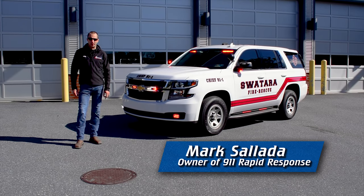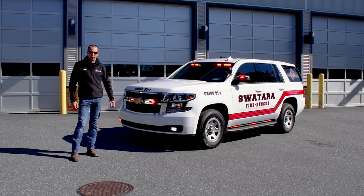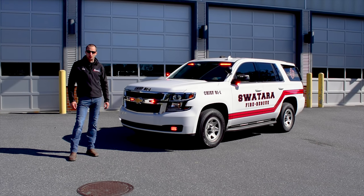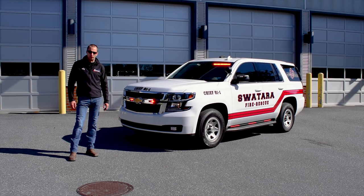Hi everyone, Mark here at 9-1-1 Rapid Response. Sitting here beside me is a brand new Tahoe that we built for Sotero Township as a whole — and why I say as a whole, this is one of five that we built for them.